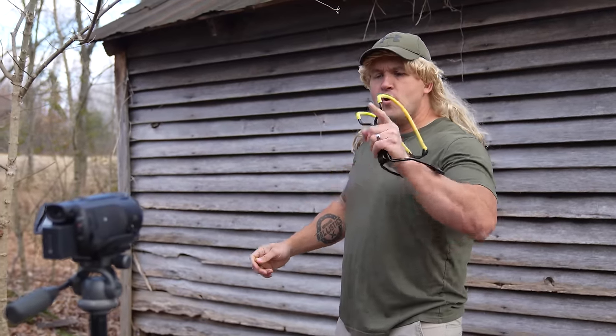What's up everybody? My name is Scooter and you're watching Adventures with Scooter, and today we are going to talk about slingshots.